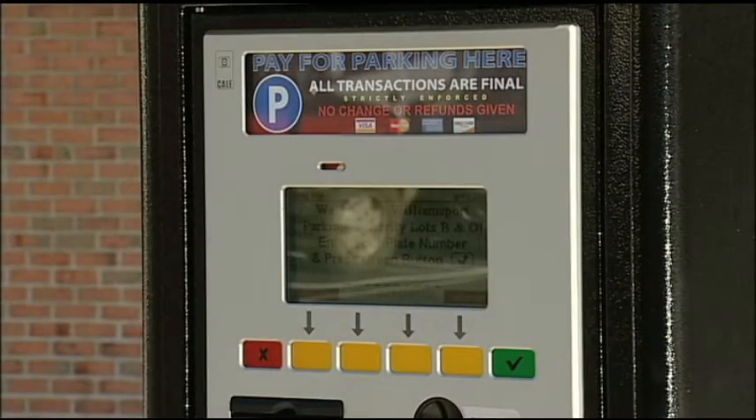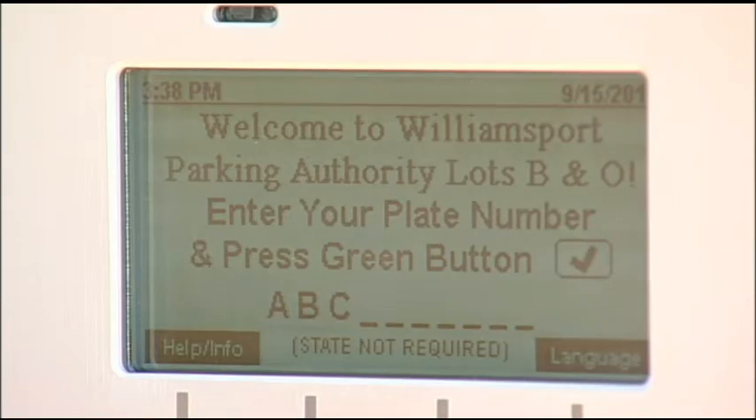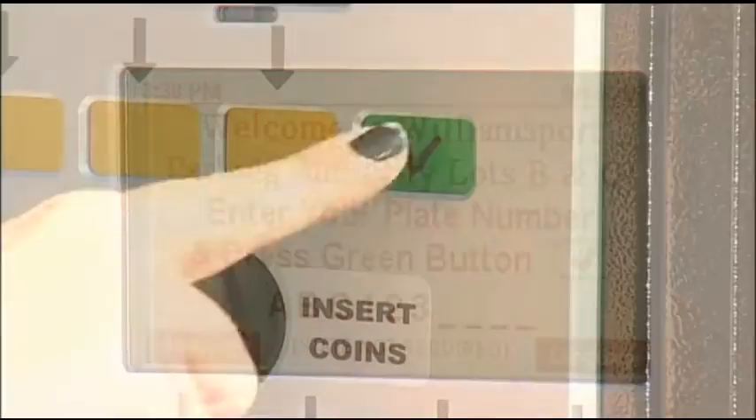Look for the Pay Here signs to find the nearest kiosk. To begin a transaction, enter your license plate number, then press the green button.